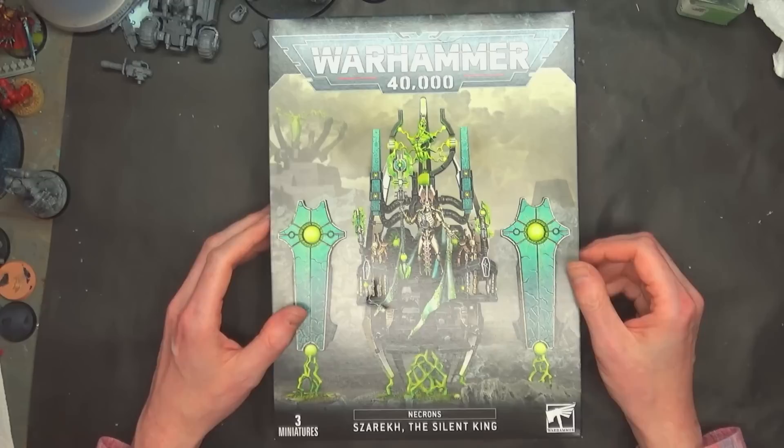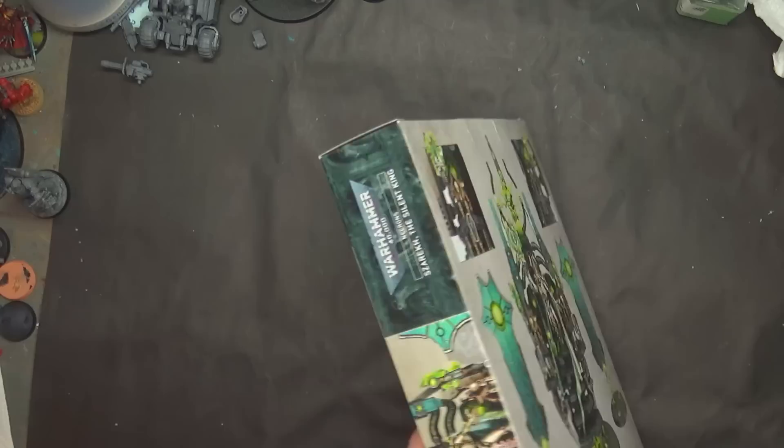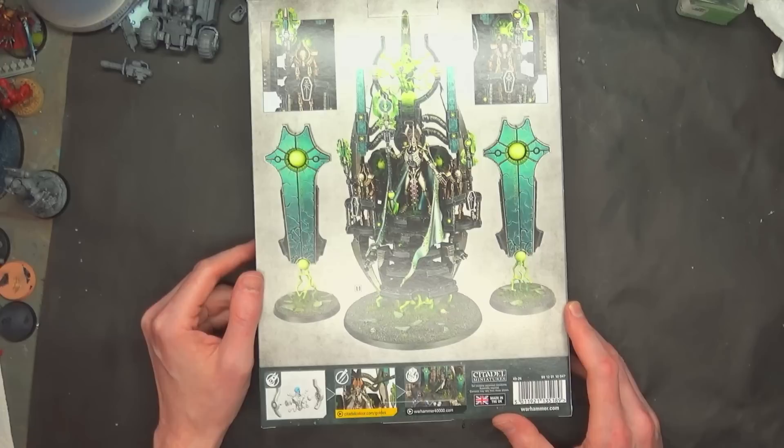$150 US is his price tag. Of course, you can always get your hobbies for less from Dicehead.com or Amazon. Now this particular kit is not easy to build, believe it or not.